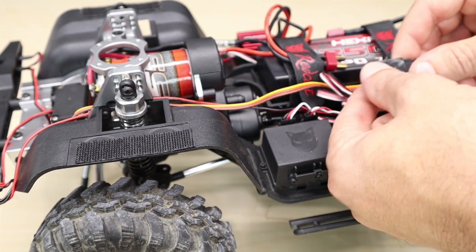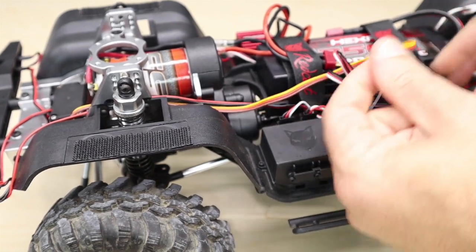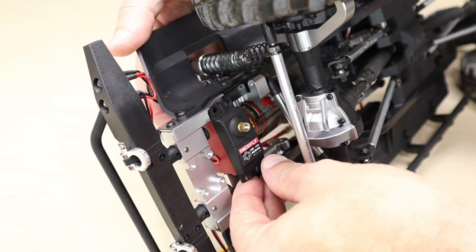...here in the receiver box — simply disconnect it so we can remove the servo. With our servo disconnected, we can now slide it out of position.